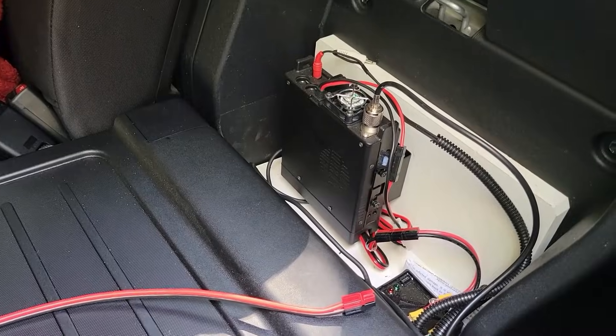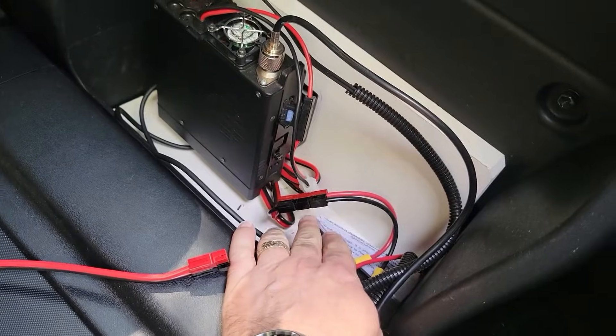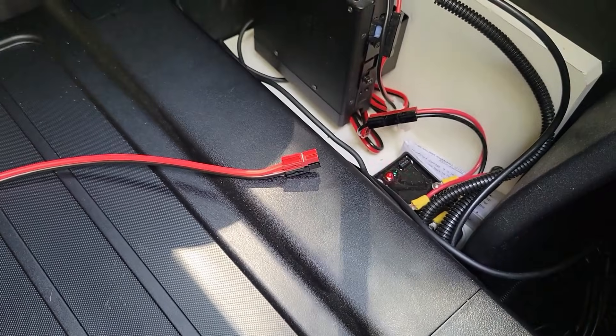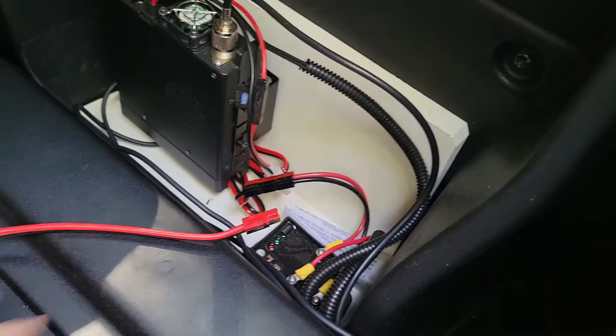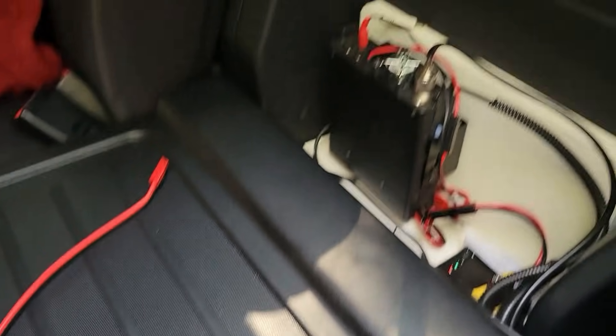So there you have it. I can very quickly disconnect the Anderson power poles, the antenna, and the auxiliary speaker, and take the radio out just by unscrewing it from this little bracket here. If I wanted to, I can disconnect these Anderson power poles and connect another wire, which would let me run my HF rig — a very modular setup.